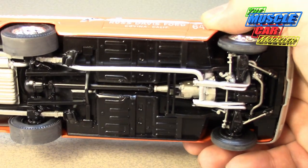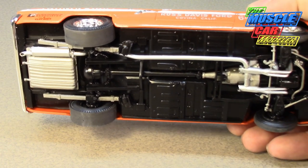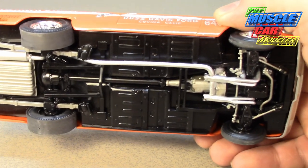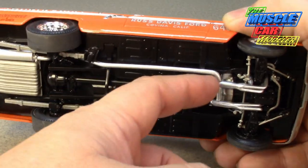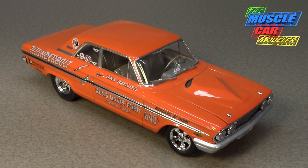Racing equipment included headers. Since it was considered a stock car, it also runs a single exhaust system — required for the factory stock class. You could essentially uncork them, but they weren't designed for that. It was strictly a purpose-built race car. They also removed the sun visors, radio, heater, wheel covers, and the passenger-side wiper arm for additional weight savings.